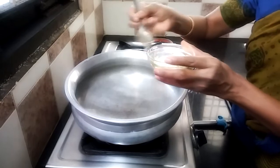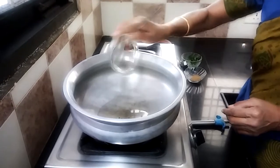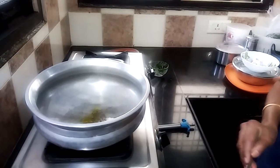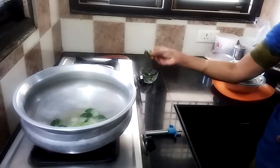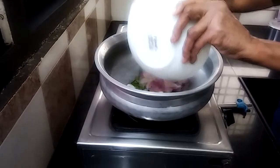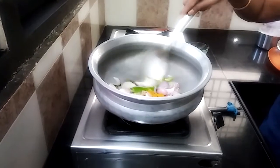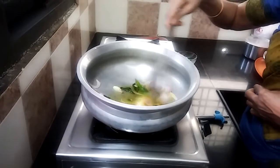Put the onions in the middle. Add a little bit of oil. Tendu, a little bit. Add a little bit of salt in the pan.